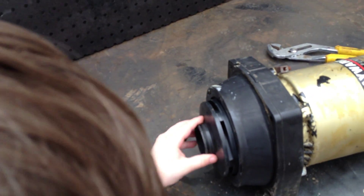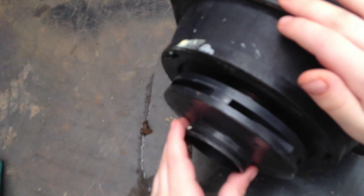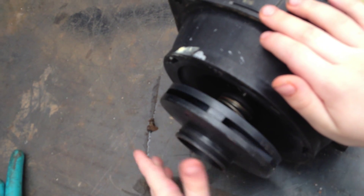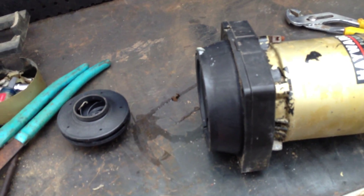Go ahead, spin that impeller off — to the left just like that. There you go, we get a close-up look on it. He's doing it nice and fast, good job. Now some impellers might be a little harder to remove, so just take your time.